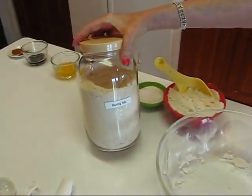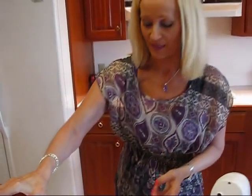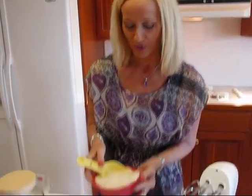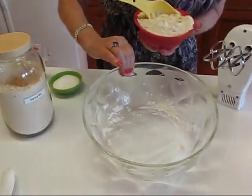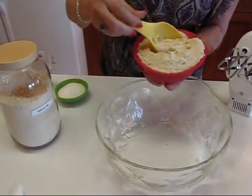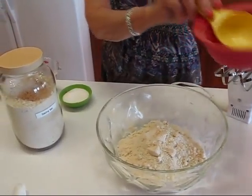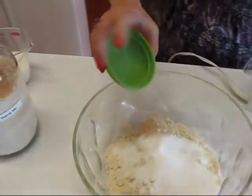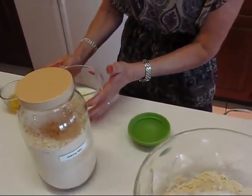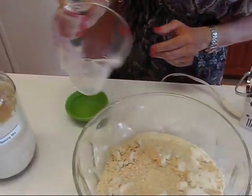We're going to start with our baking mix that we made recently. I wanted to show you something that used the baking mix. We're starting with two cups of the baking mix in the bowl, and to that I'm going to add one quarter cup of sugar, then three quarters cup of milk, and one egg.